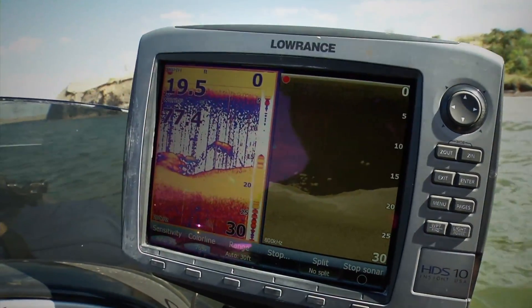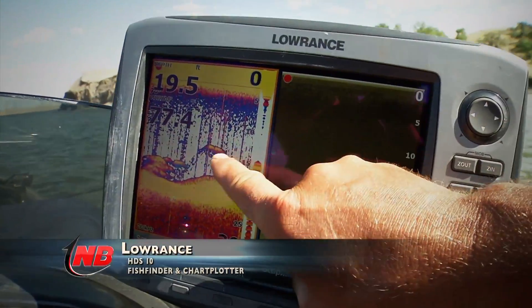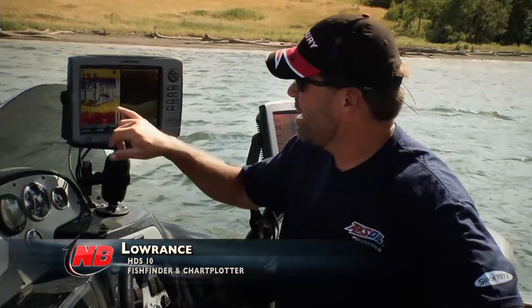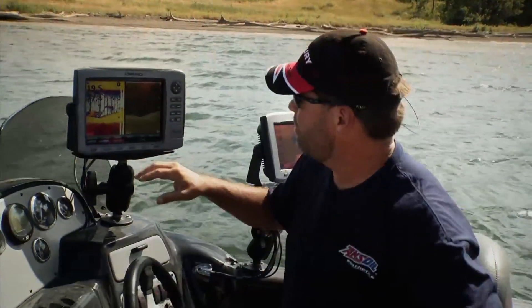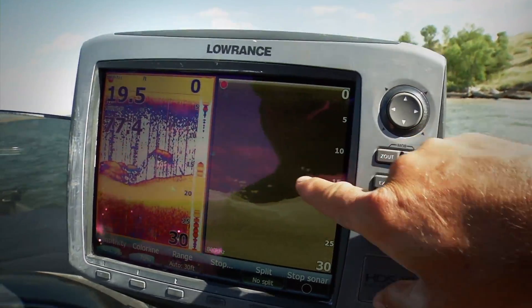On this particular screen that I logged earlier, you can see some pretty obvious fish — here's a fish, there's a fish — they're up off the bottom, they've got the yellow and the orange in them. How those show up on down scan is just these little dots or blobs.